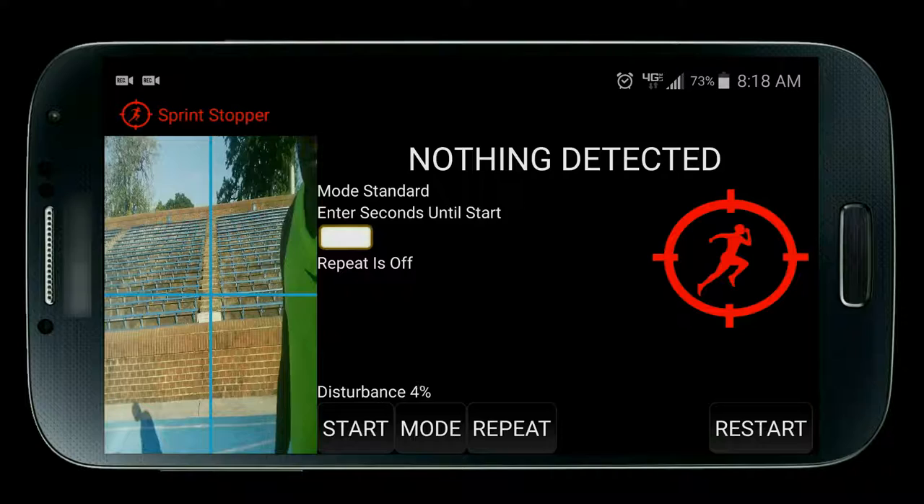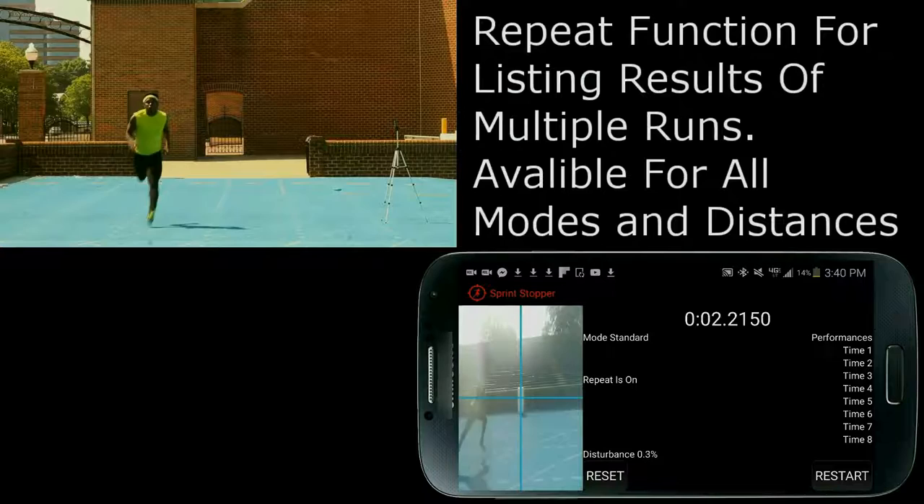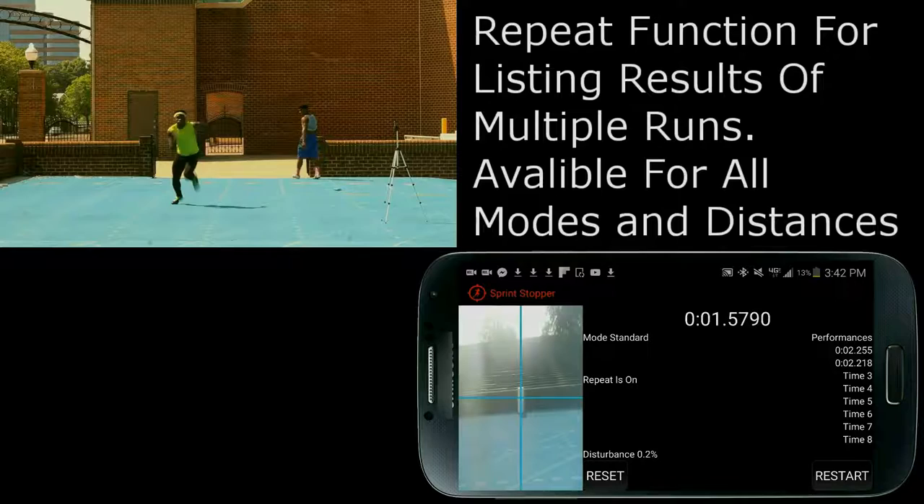When you press repeat, it turns repeat on or off. When you turn it on, it says enter seconds until repeat — that's how much time from the point you cross the finish line until it begins the seconds until start countdown, followed by the on your marks beep. Under performances is a list of your times from all runs, newest to oldest.